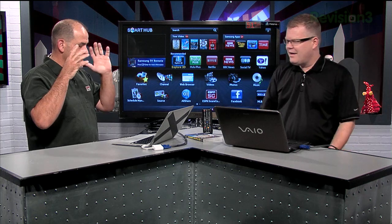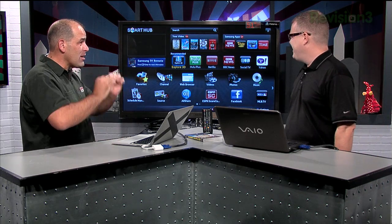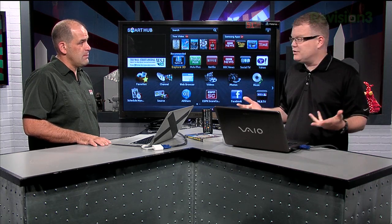Time to get our HC Nation on, Mr. Heron. What's fancy and new? Plasmas are not dead — plasmas are here. You are excited about the color fidelity of Samsung's latest 51-inch plasma. Their current best plasma TV right now would be their D8000 series — D for this year, basically 2011.